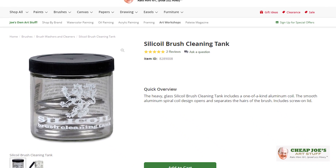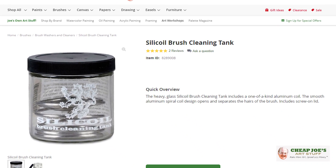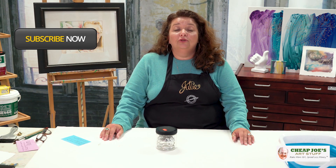Just one of those must-haves for oil painters especially, but also for acrylic and watercolor artists. The Silicoil brush washer is fantastic — we are sure you will enjoy it.